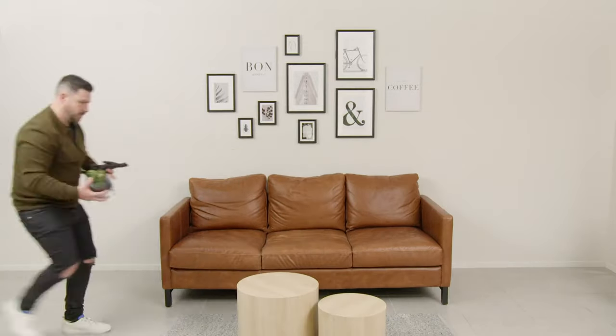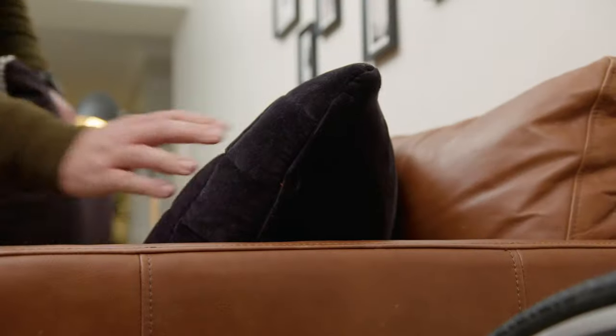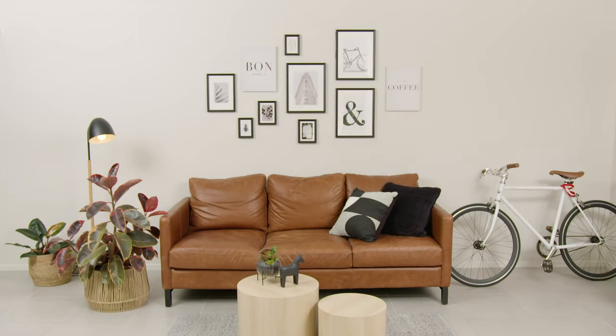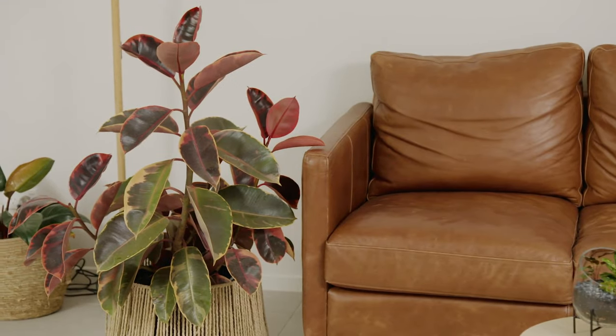To finish off this hipster wall, I need to style it up with some cushions. A black lamp and timber side table will balance the black frames on the wall, and a little touch of greenery will tie it all together.